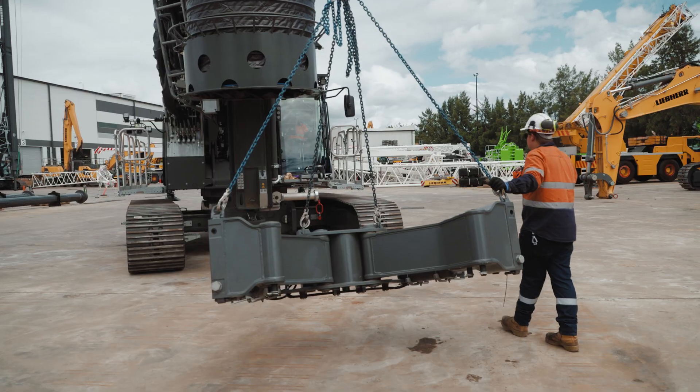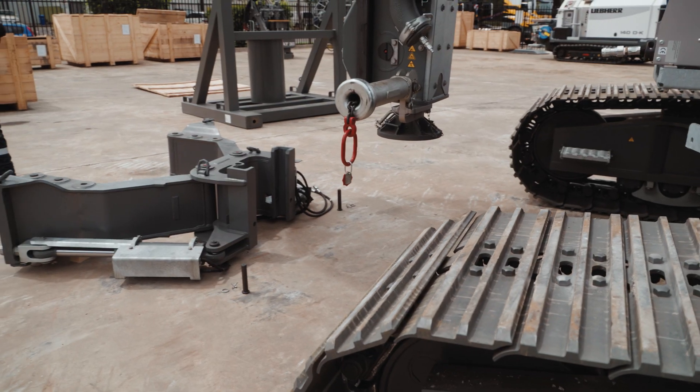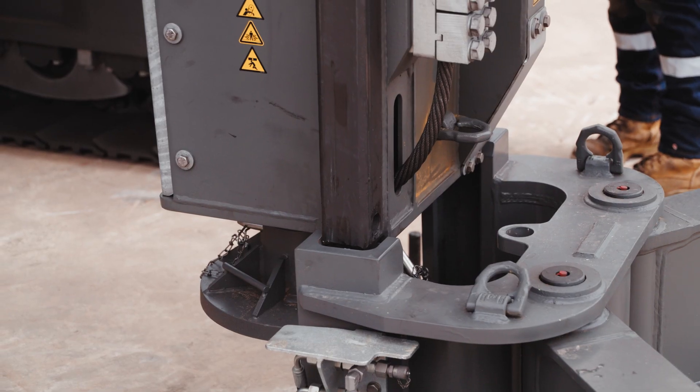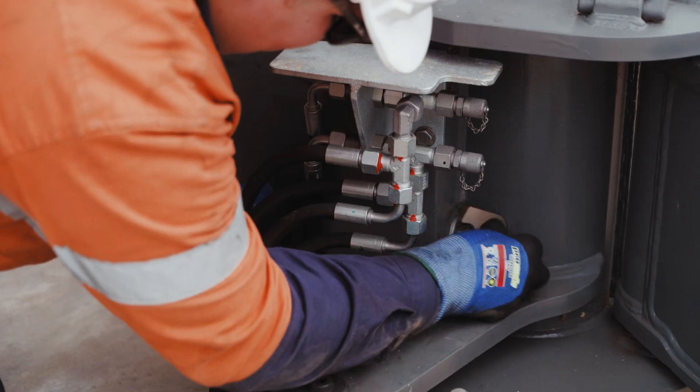Fully extended the stone guard and now positioning the machine to put on the piling gates. Once the piling gates are on, we've made the hydraulic connection to the side of the mast — two quick couplings — so it's nice and easy.